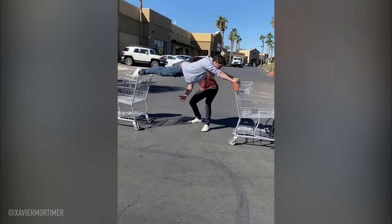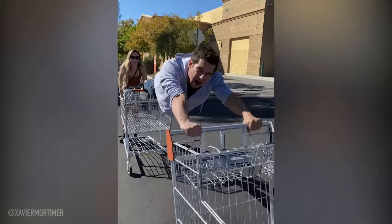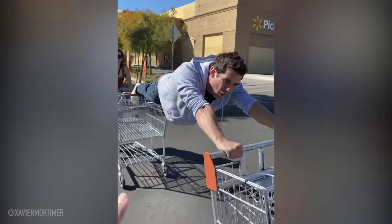Oh my god! Yes! That's perfect. Yes! How long can you hold that? I don't know. All right, we're going to make it even better.